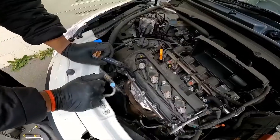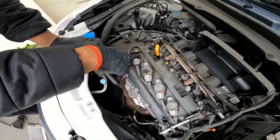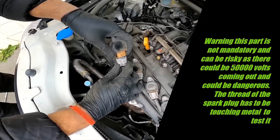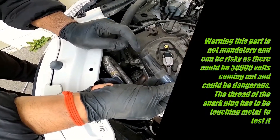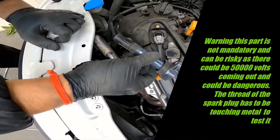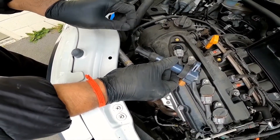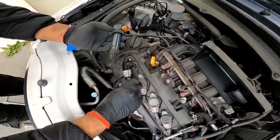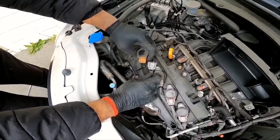In case the issue still remains on cylinder number one and replacing the spark plug doesn't fix it, plug the ignition lead back into the ignition coil and place a spare spark plug at the end of the lead — ceramic part in, electrode sticking out. Start the engine and without going near it, you should see it sparking. If it doesn't spark, you have a sparking issue and the ignition lead is most likely at fault.